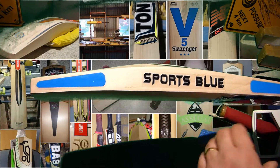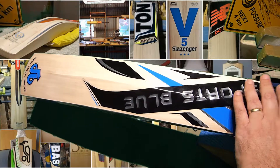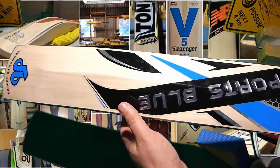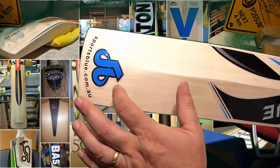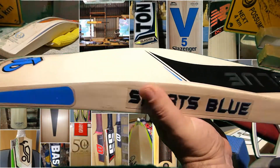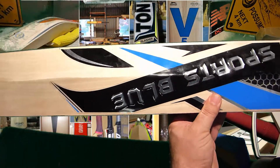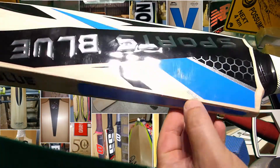These bats are definitely made in Pakistan. The shape on this one is a mid profile. You've got a sticker design that is reminiscent of the Links X1s and the ISANs, with the Sports Blue logo on it. They're fairly noisy and embossed, but I'm not sure how long that embossing will last — they're not textured. These are basically made to a price point. I can see a tiny little bit of a pin knot up here.